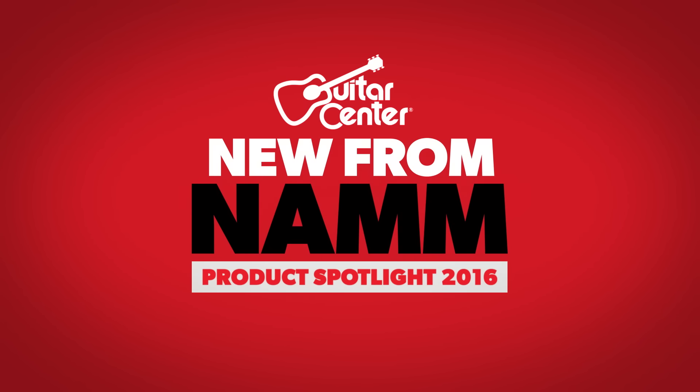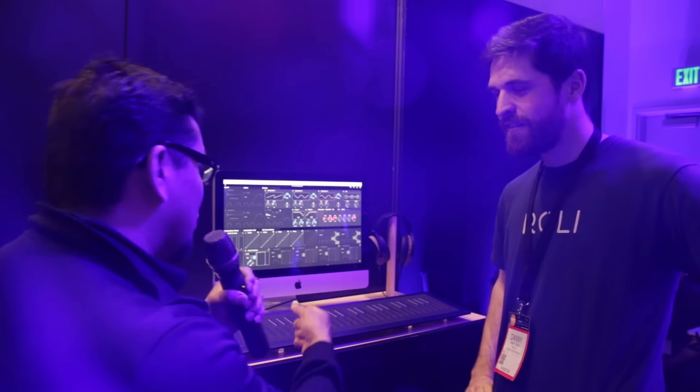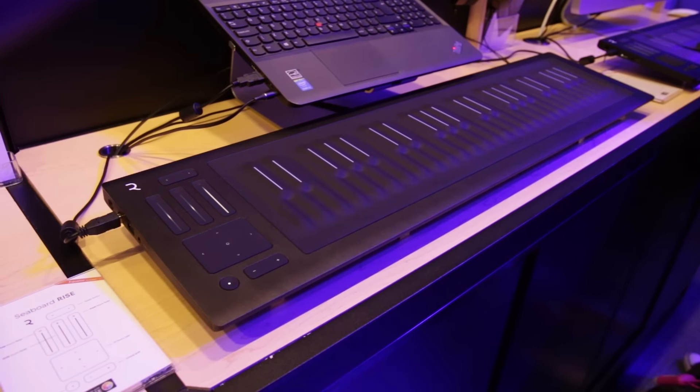Hello there everyone, my name is Carlos Salcido and I'm from Guitar Center, and today we're bringing you what's new from NAMM 2016. Today I've got Mr. Danny Seiger from Roli, and he's going to be talking to us about some really cool things that Roli is doing right now. Danny, please tell us some more about the new Seaboard Rise 49.